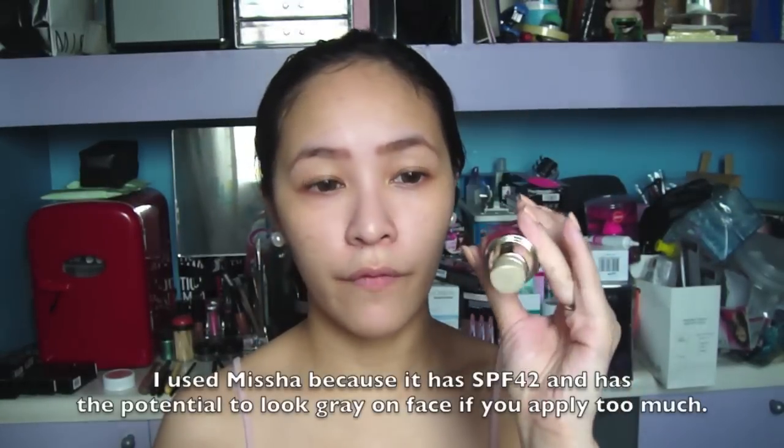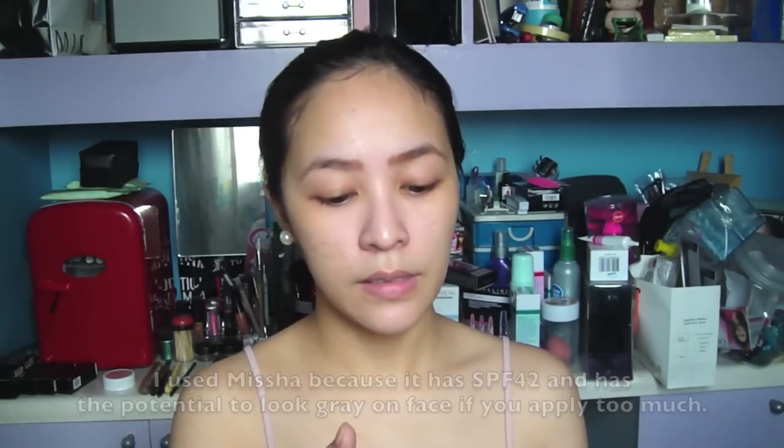I'm gonna start off by using a BB cream. So I'm gonna be using Missha's BB cream for today. I'm gonna skip the other BB creams and I'm just gonna use my fingers. So this is how I usually apply it. I apply my BB cream when I'm too lazy to put on makeup in the morning — everyone has those days, right? When you're just too lazy but you don't want to look like a zombie at work. So I use BB cream.